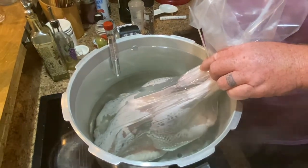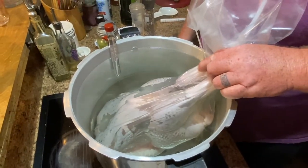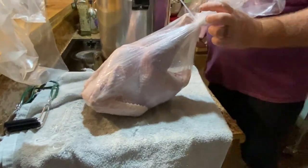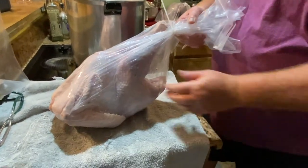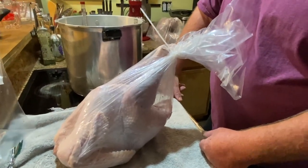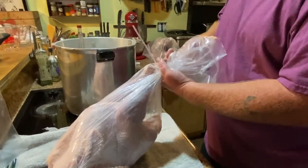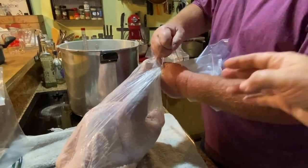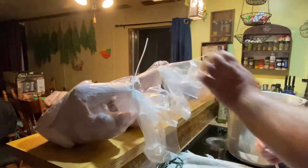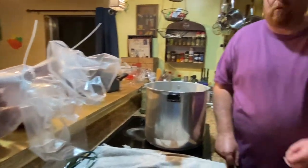We'll weigh them here and show everybody the results of the six we did. You take it out, let it sit for ten seconds, and sometimes we'll squeeze it a little bit more to get some of the air out. Then all you do is pull out the straw and zip it even more, then set it aside.